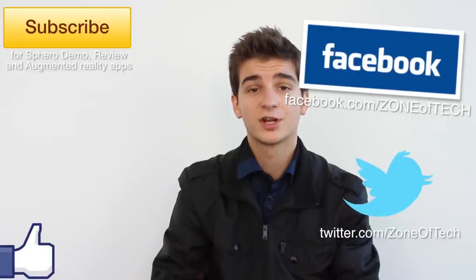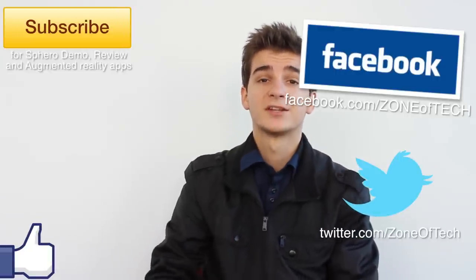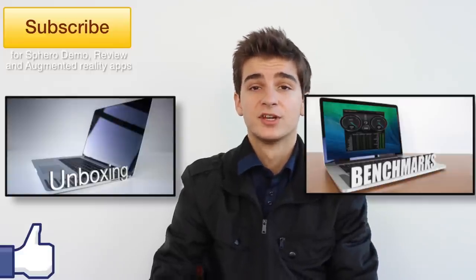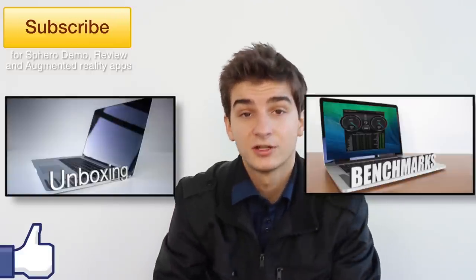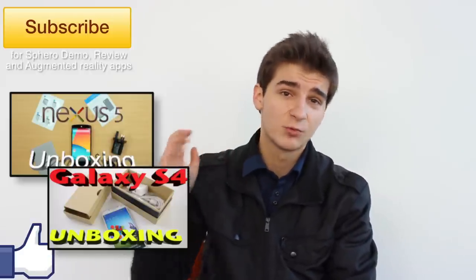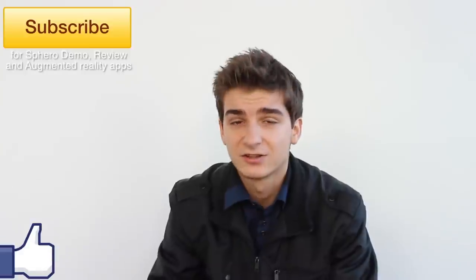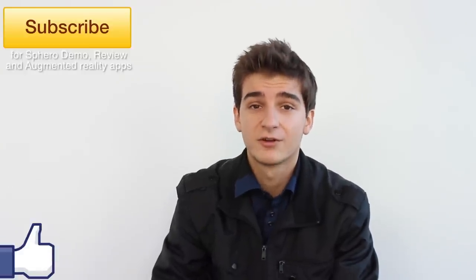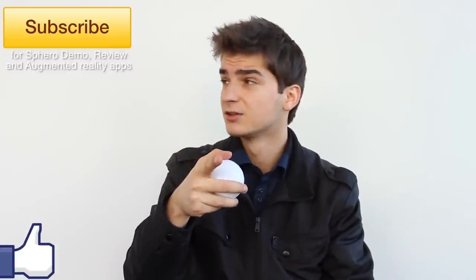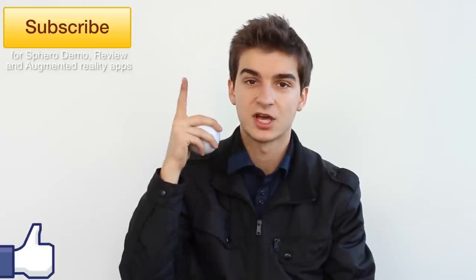Don't forget to check out my previous videos, such as the MacBook Pro Retina 15-inch unboxing and benchmarks — simply click those annotations and you will be taken to those videos. I also did a Nexus 5 unboxing, Samsung Galaxy S4 unboxing, iPhone 5S unboxing, and iPhone 5C unboxing review. Yes, a lot of tech videos on my channel, Zone of Tech. Thank you all for watching. I'm Daniel from Zone of Tech and I'll see you in the next video. And until then, as always, cheers. Zone of Tech, signing out.